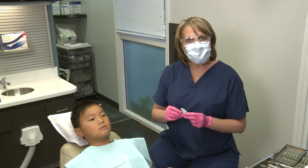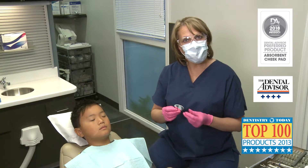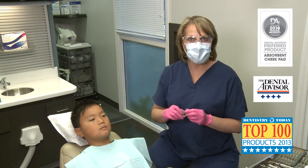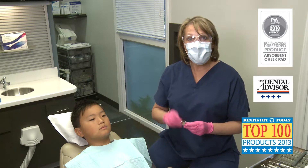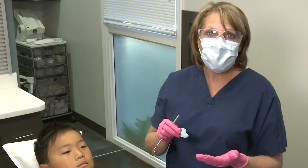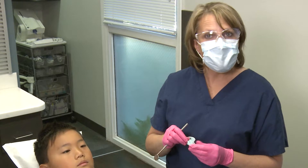The Reflective Shield Plus, which are a dental advisor's preferred product and a Dentistry Today's Top 100 Products winner, are so absorbent that one shield will absorb for the entire procedure. Saliva must be kept at bay in order to maintain a dry feel.